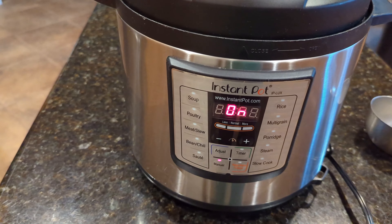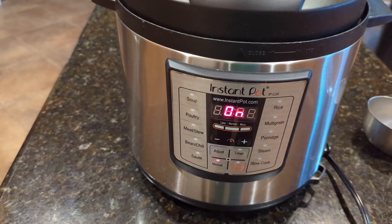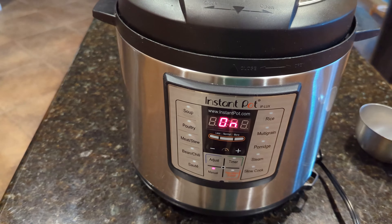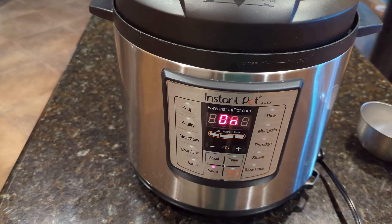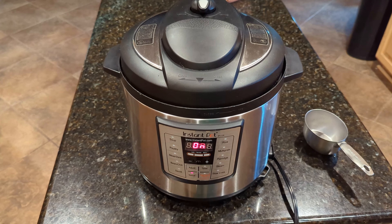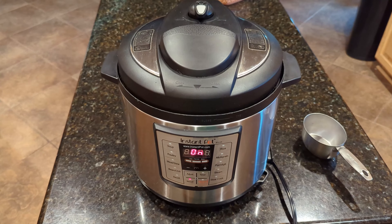The nice thing about the pressure cooker here is you can just go ahead and leave this, and you don't have to babysit it. Where if you put these on the stove and you had a boiling pot, you know what they say — a watched pot never boils. Now we can go do some other things while this is cooking, and then when it's done we'll have some nice soft potatoes that we can mash up for our mashed potatoes.